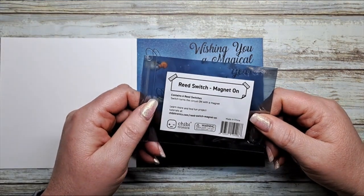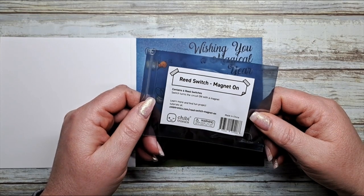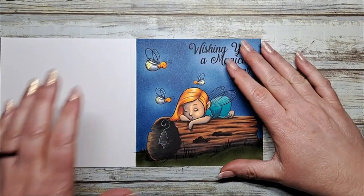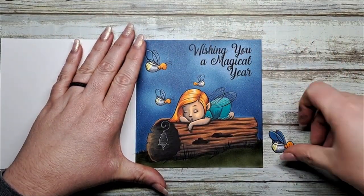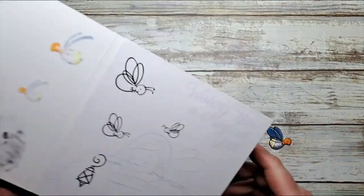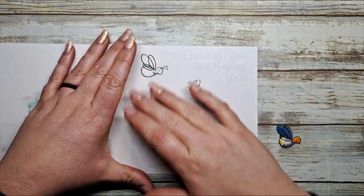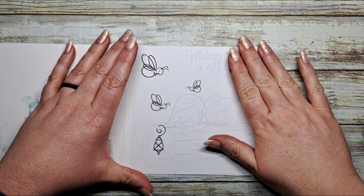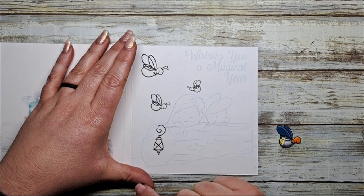Reed switches are used for creating a circuit where a magnet closes the circuit to make the lights go on. I've already created my card front. We're going to use this little firefly here, all matched up. I make my card with the inside mocked up exactly the way the front is, so I have printed out another layer and we're going to light up these four items on our card today.